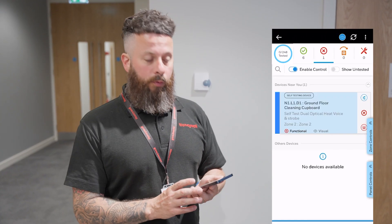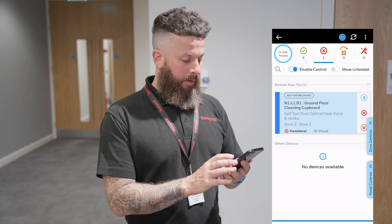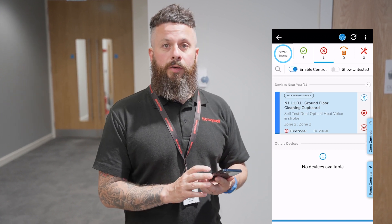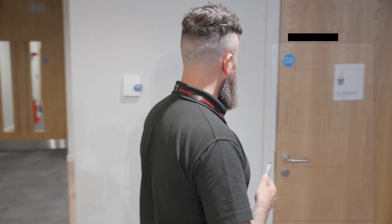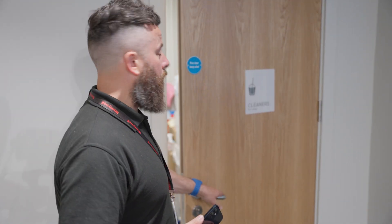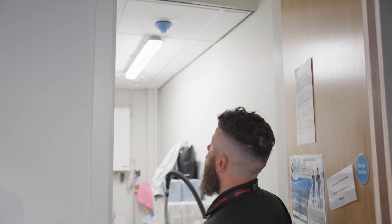We've just completed a self-test of the building and one of the devices has come up as failed — it's showing that it believes it's covered. We've gone down to it; it's in this cleaner's cupboard. As you can see, the device has indeed been covered.